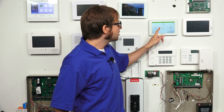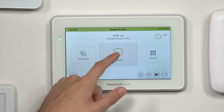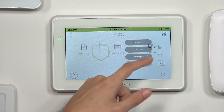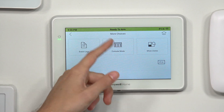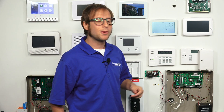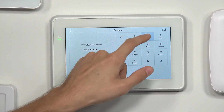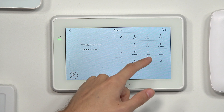I will show zone programming in console mode just to demonstrate something in it. We'll choose Security, then More Choices — the three dots — and then Console Mode. Let's get into programming. We're going to enter our installer code, which starts at the default of 4112, and then we'll enter 800.